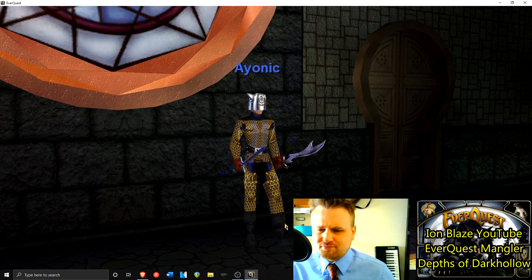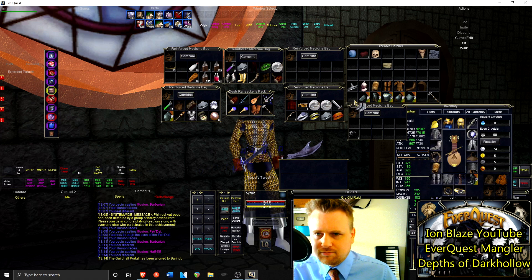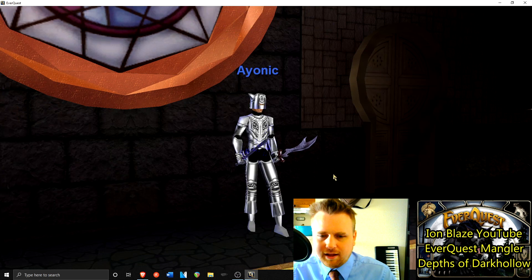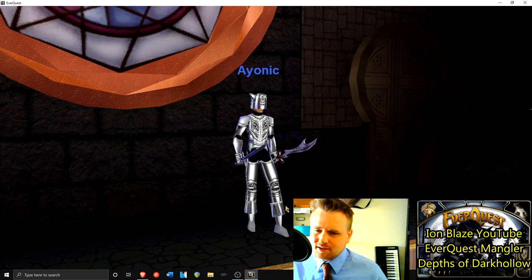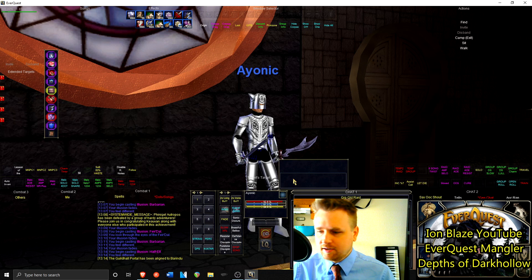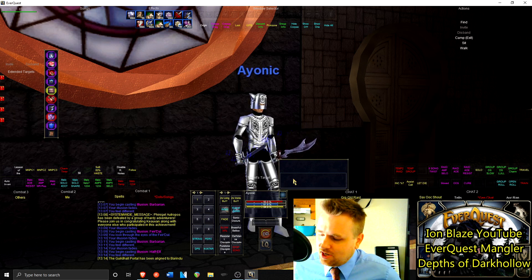I also like half elf boots - they're very distinctive with a sort of cuffed style. I'll swap out the boots so you can really see them. I really like the cuffed boot thing they have there - it's what really separates them from the other elves. That's one distinguishing feature where you can really tell it's a half elf and not a wood elf or whatever it might be. Number four is half elf in chain.